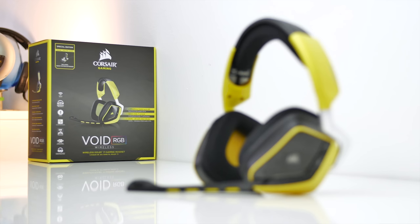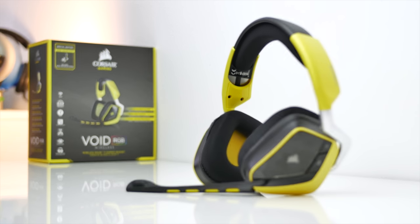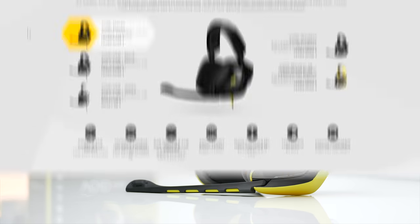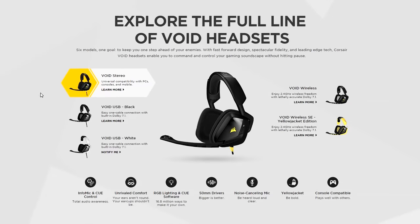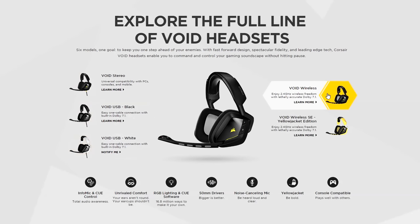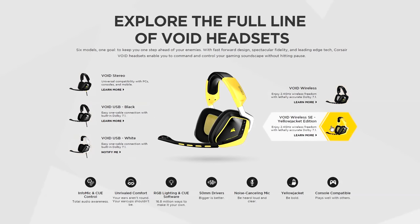I'd like to start a discussion about how you feel about RGB lighting in peripherals in general, but what about headsets? Is there space for RGB lighting on something that you never see or care about? The Corsair Void RGB wireless headset is under analysis. Corsair is introducing a variety of versions spanning the consumer base — from the black stereo version to USB versions in white and black, and the wireless RGB edition in black and this yellow jacket edition, retailing for $130 and $150 US respectively.